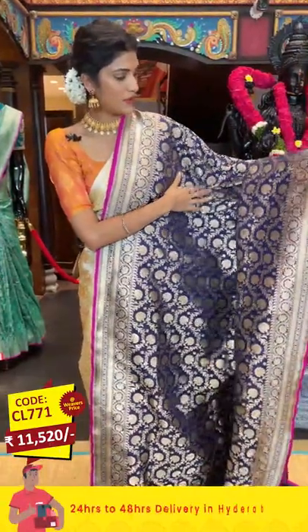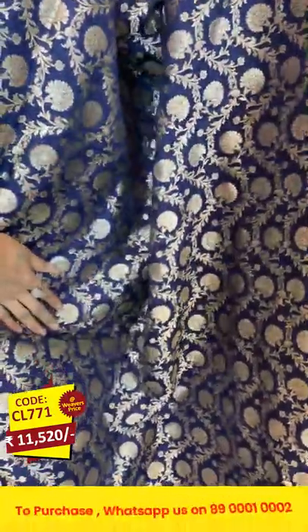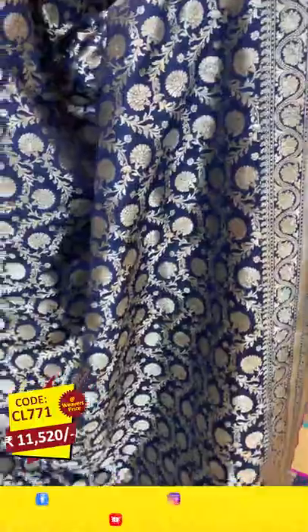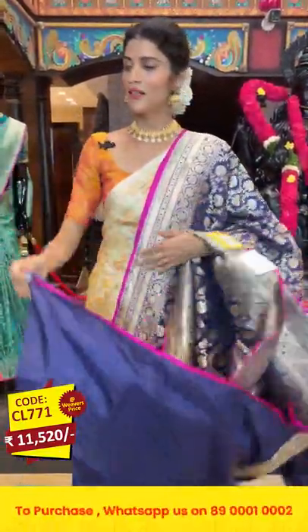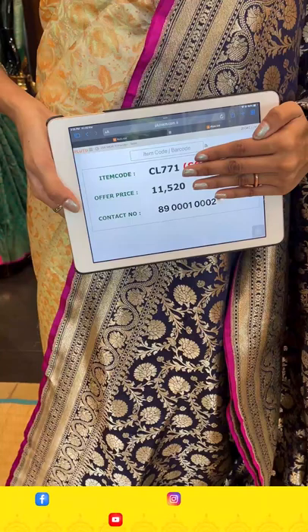This is also a beautiful navy blue color — I've shown navy blue before in this episode but this one has a different pattern. On the entire body we have florals and leaves in zari. The border has cross lines, florals, leaves, and paisleys. The pallu has florals, leaves, and cross lines to the sides, with a self blouse. Item code: CL771, offer price: 11,520 rupees.